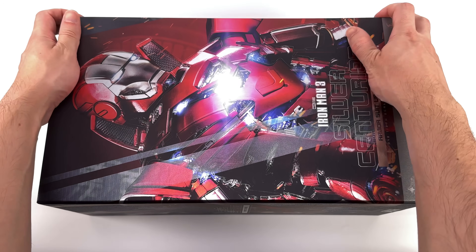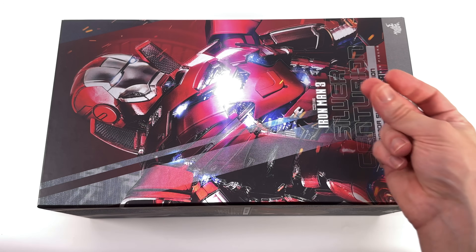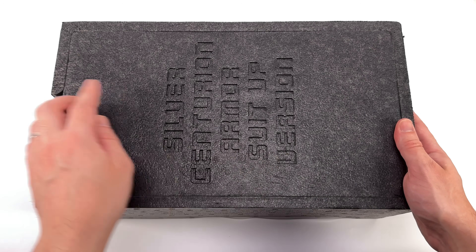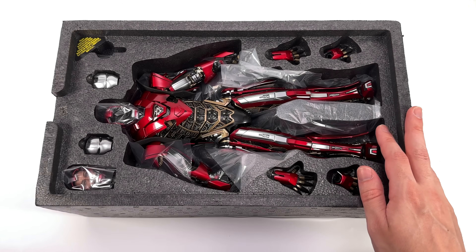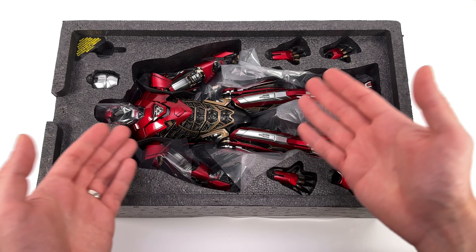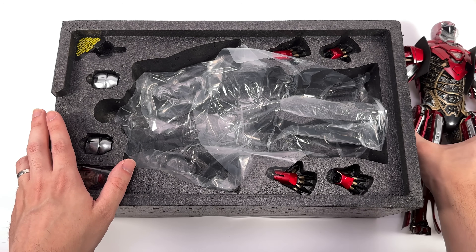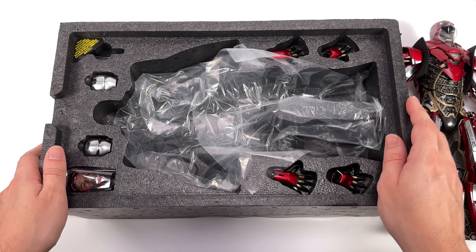Just like traditional diecast Iron Man figures nowadays, instead of splitting open like they did back in the day, you slide them out from the side — or through the magic of video editing, a snap transition. On the lid of the foam core we have 'Silver Centurion Armor Suit-Up Version' — yes, that is his full and undoctored official name. What a mouthful. I've never seen this guy in person before, never held him — I have no idea what to expect. This is an all-new thing from Hot Toys. First in-hand impressions lifting him out of the packaging: he's heavier than I was expecting. We're now going to get all of his accessories laid out in the light box and take a closer look at everything he comes with.